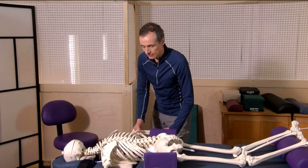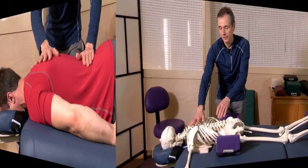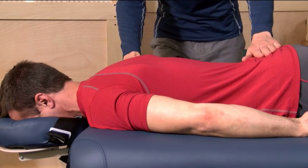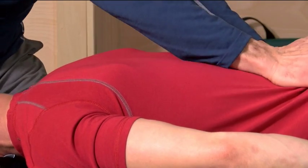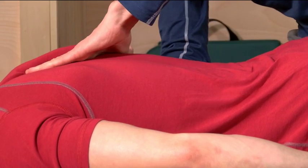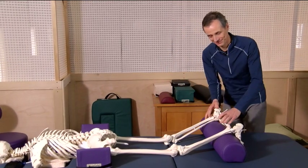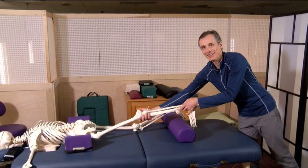We'll now begin our treatment protocol, starting with the arm, releasing the shoulder. Moving down the leg — we'll demonstrate this on a live person whose hip doesn't fall out of the hip socket. You can clearly see the rotation in the knee and the hip.